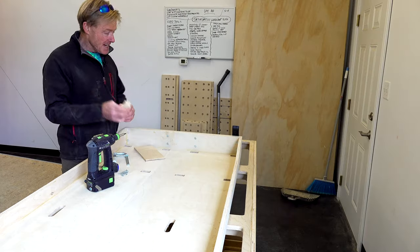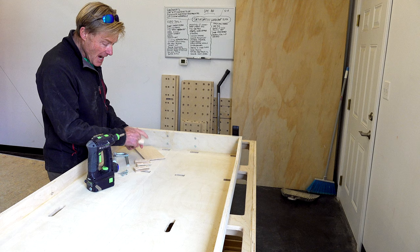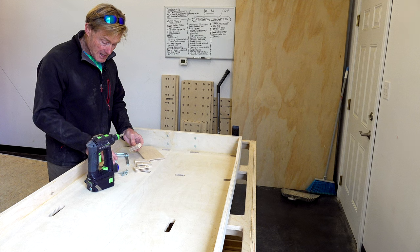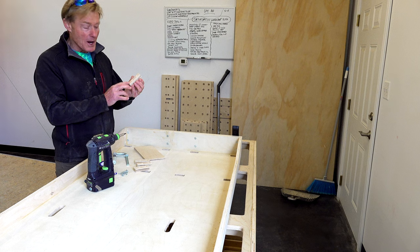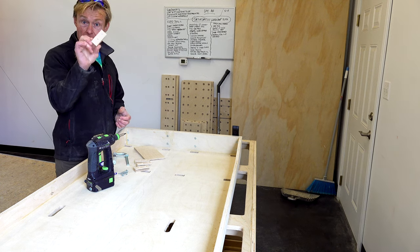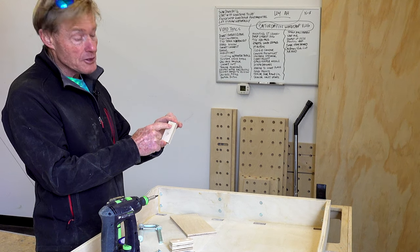I have these four blocks I need to mount. I used a guide on my smart station where I cut them all with a stop to 80 millimeters. I needed two holes precisely placed in the center and at a particular location. For the first one, I took my tape measure and pencil, made a mark right where I wanted them, and used a small drill bit to make little pilot holes. Then I took that as my guide and drilled through the next three, and used that same pilot hole with my countersink bit.